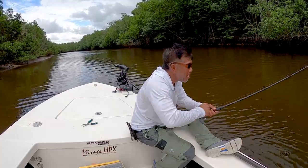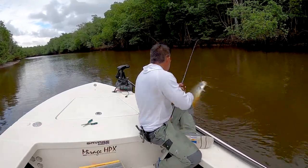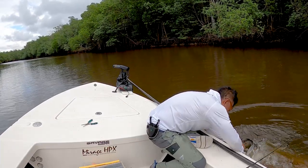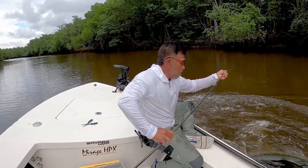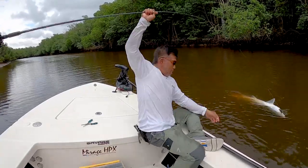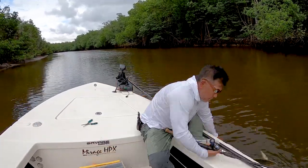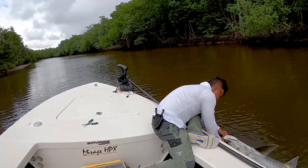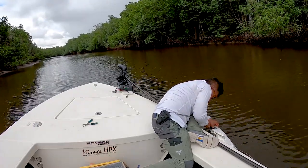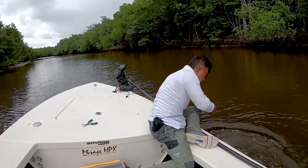Come on baby. I'll let you go buddy, I'm just getting my hook back. Okay? I just want my hook back and you can go - you can be home free. Alright buddy, I'm gonna let you go. Almost there. There we go. Woohoo!